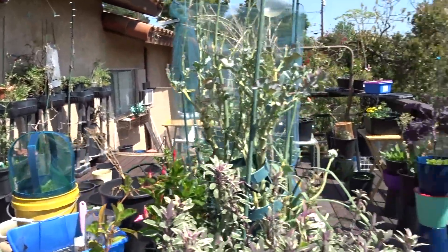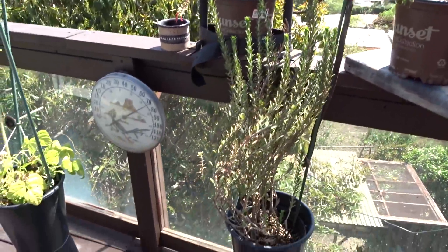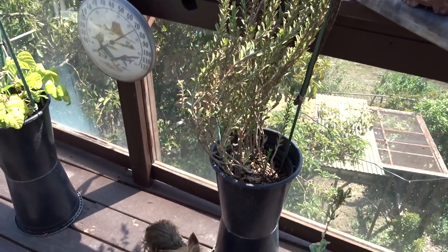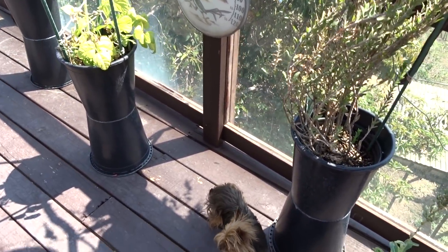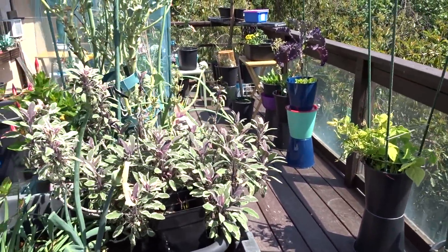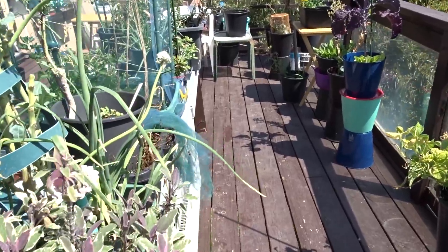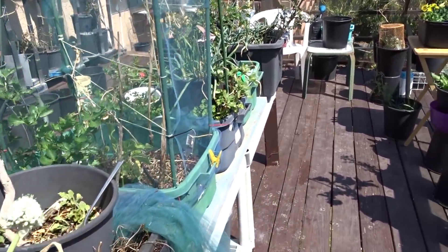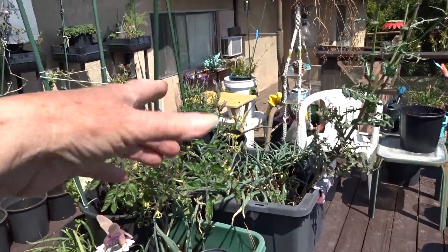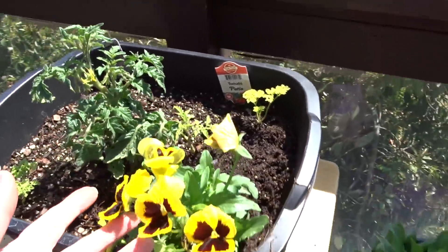I've been buying flowers to put on the deck. This is an emu bush, and these are other types of flowers for the hummingbirds. These are all safe — most of them, as far as I know, are safe for dogs. If you're planting on a deck, think about whether the flowers are safe if your pet picks them up and eats them. Do a little research — does it give them a stomach ache or worse? Lavender is safe, and your pansies and violas are all edible, so they're safe.